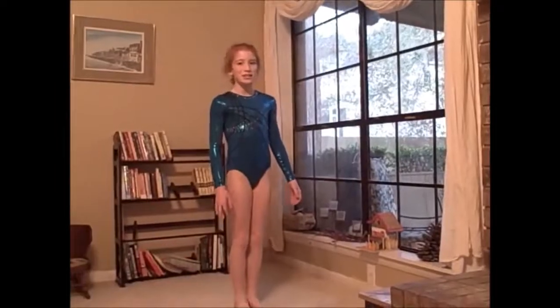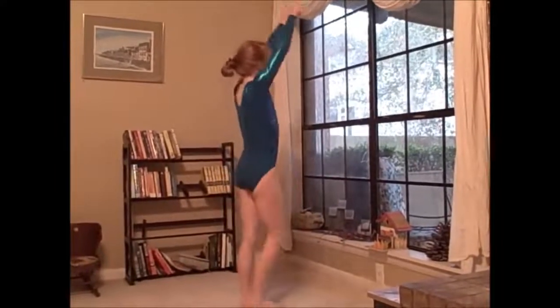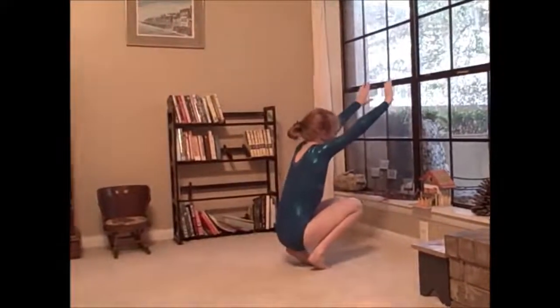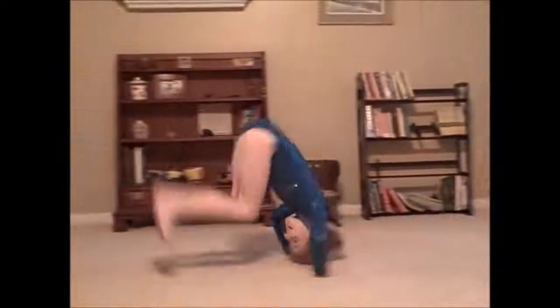The next thing I'm going to show you is a backward roll. Put your arms up, go into a crouching position, and roll back and push off with your arms. Back into another crouching position, then stand up with your arms up.